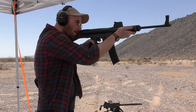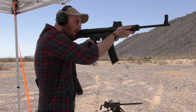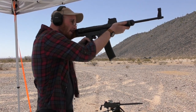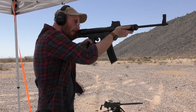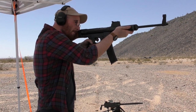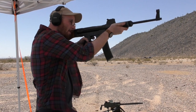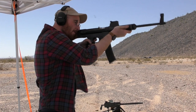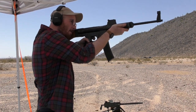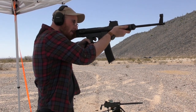Chambered in 7.92x33 kurz, it feeds from a standard 30-round STG44 magazine. It has a stamped sheet metal receiver and an in-line layout which sends the recoil impulse straight back into the shooter's shoulder. Despite being lighter than the 06, the 06H is equally controllable and handier than its heavier predecessor.